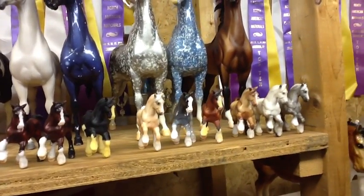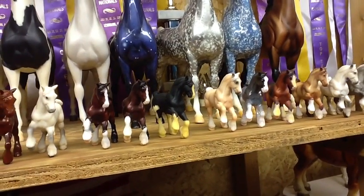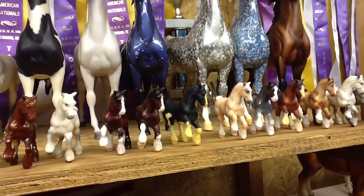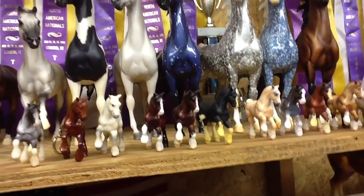So keep them out of fluorescent lights, especially the new plastic stablemates — the ones that aren't made from cellulose acetate — because once they're yellowed you really can't fix them. They don't lighten in the sunlight or anything.